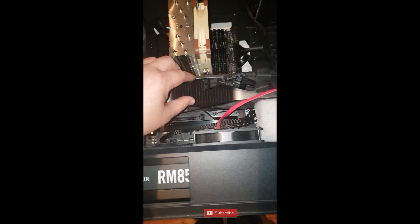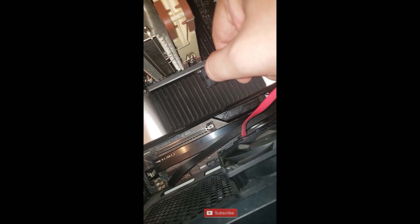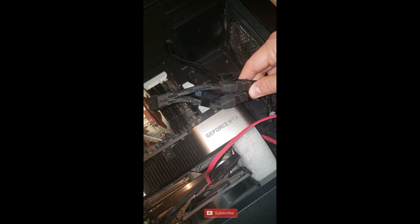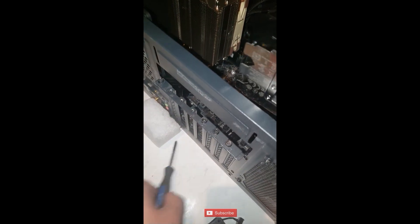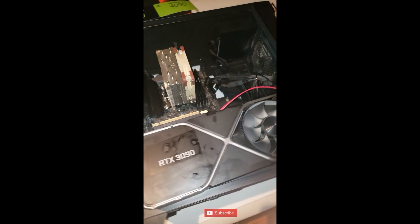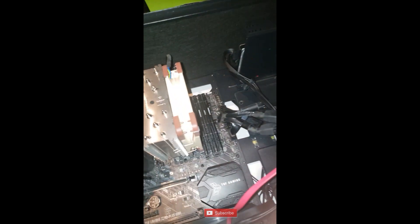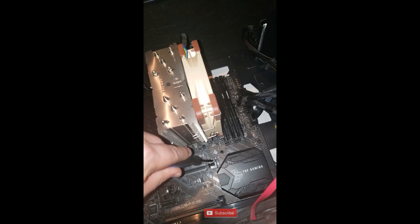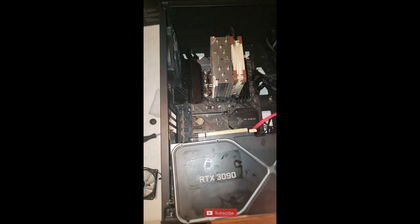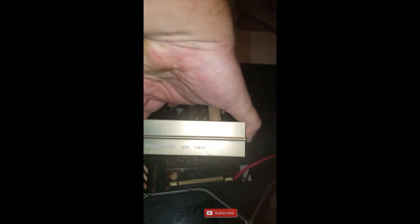First things first, I'm going to disconnect all the power - the case is already out. I'm going to unplug this cable here, push on the little tab there - that's the power cable and it splits off into four leads. Next up I need to grab a screwdriver and unscrew the video card. I had to take out three screws to take out the video card. This here is the retention clip - with my screwdriver from the side I push on it and then lift from the front, then reach down and lift up the video card to extract it.